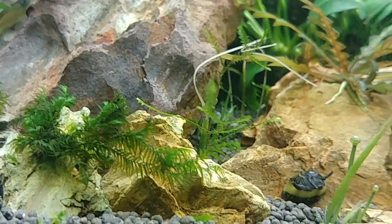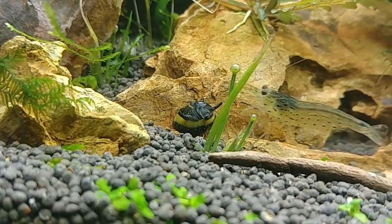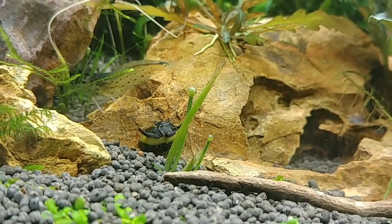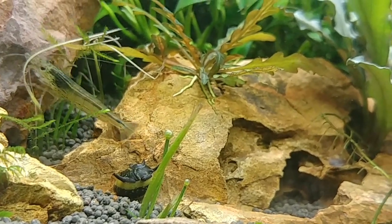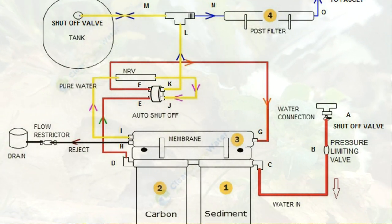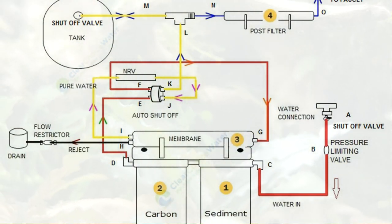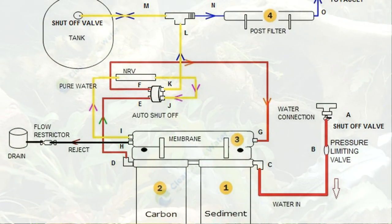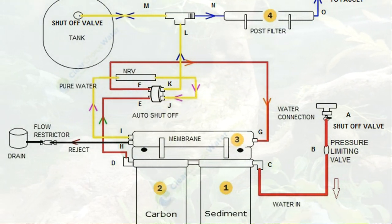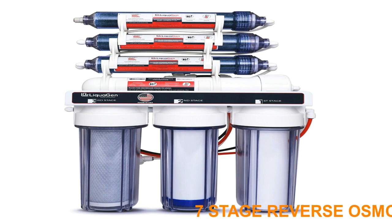Hello and welcome to Shrimp Stock. Today we're going to talk about RO water. There are quite a few people that use RO water for their aquariums and know what it is, but some people don't. So we're going to discuss what RO water is and why it is better to use for your shrimp and fish. Simply put, RO water — or reverse osmosis water — is where you take your tap water, which might be very hard or very soft, and run it through a filter with a membrane, leaving you with water that has a very low or non-existent TDS and a pH that is also neutral.